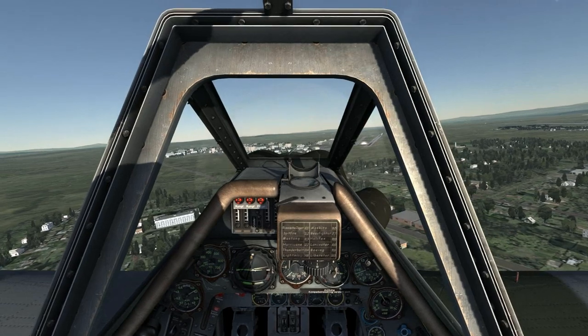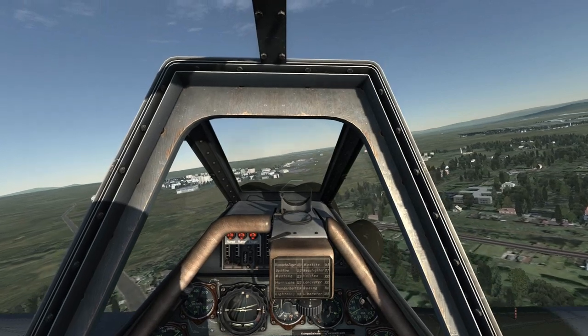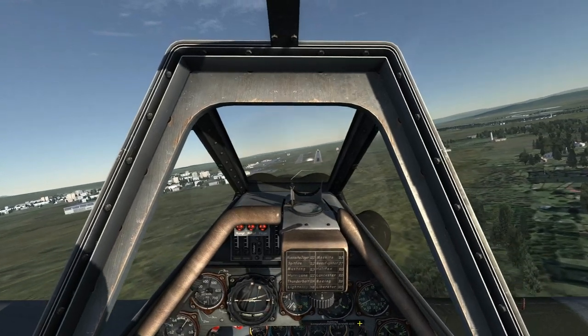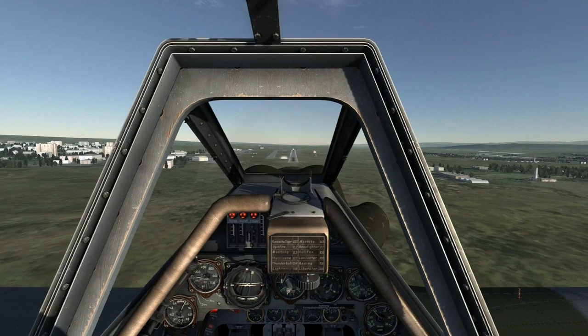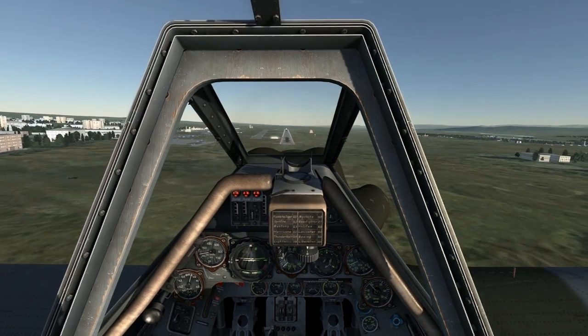I'll now turn to my final approach and place the nose shortly before the runway. I'm keeping a close eye on my airspeed to make sure that it does not fall below 200 kmph — anything less and the nose is going to get squirrely on you. I'm lined up for final with an airspeed of about 220 kmph and a VVI of 5.